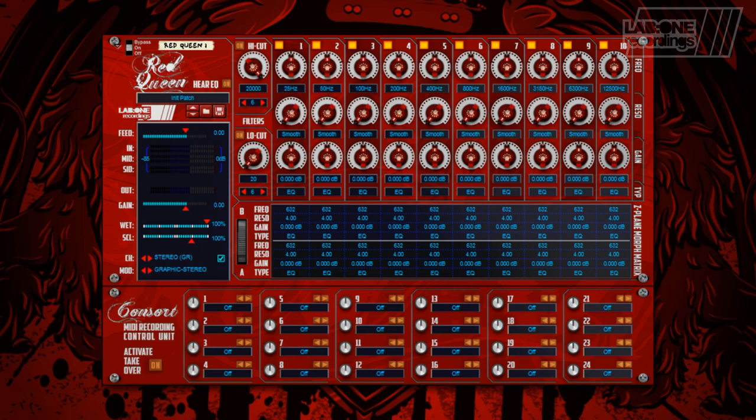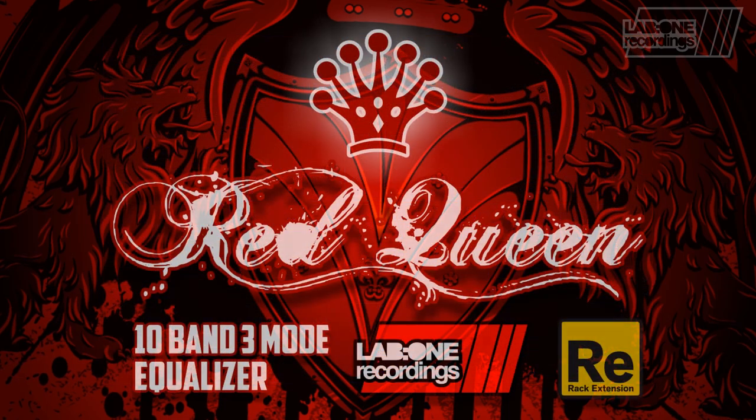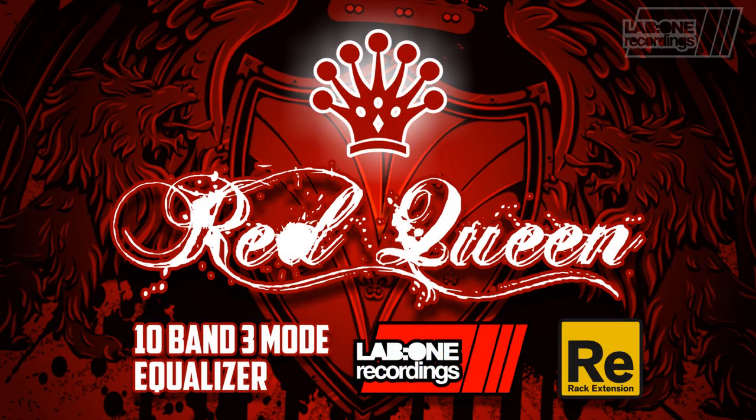Ten bands, three modes, six signal paths, one device. Color, control, create — with Red Queen by Lab 1 Recordings.